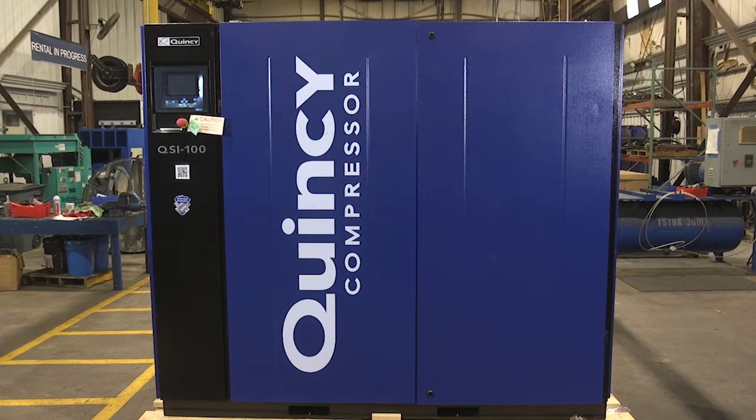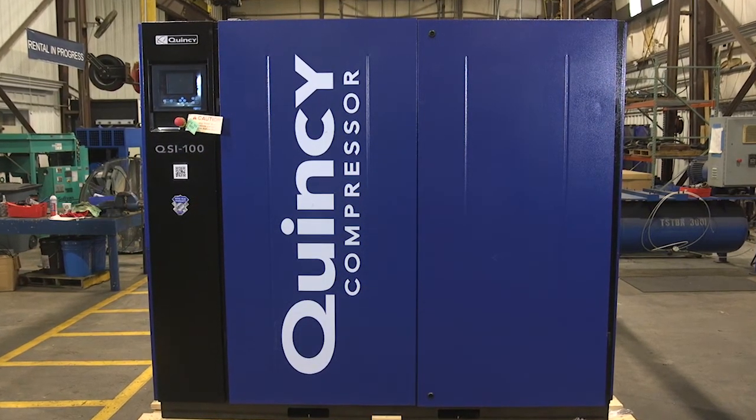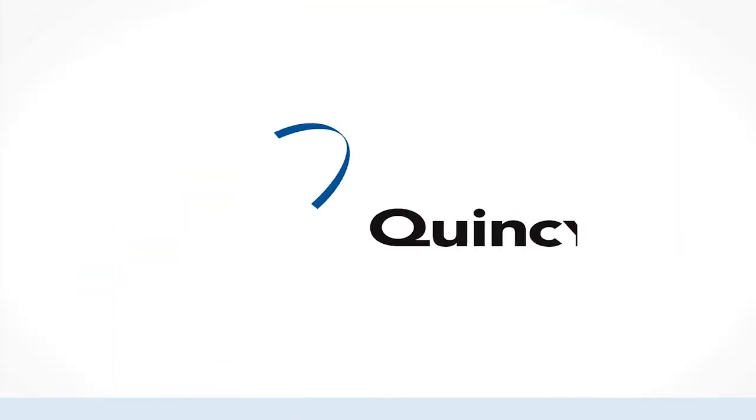Thank you for the purchase of your QSI series compressor. Performance you demand, reliability you trust. Thank you.